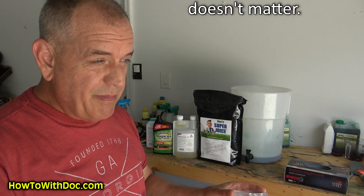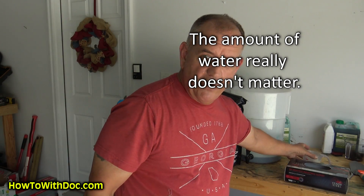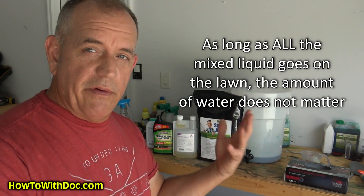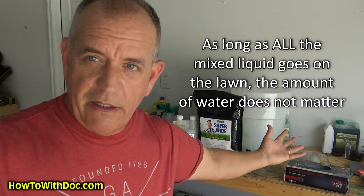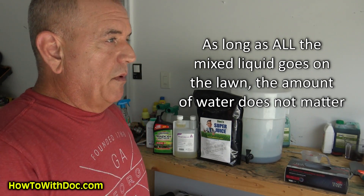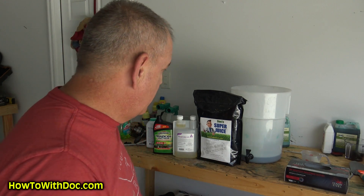How much water do you use? It doesn't matter. You can use one gallon or four gallons, as long as whatever you mix up, you put all of it on that 15,000 square feet. When I'm putting out something like pre-emergent, I like a lot of water because you want to water it into the ground. So if I'm putting out pre-emergent and Super Juice in the spring, I'll use a lot of water and slowly walk it into the ground.